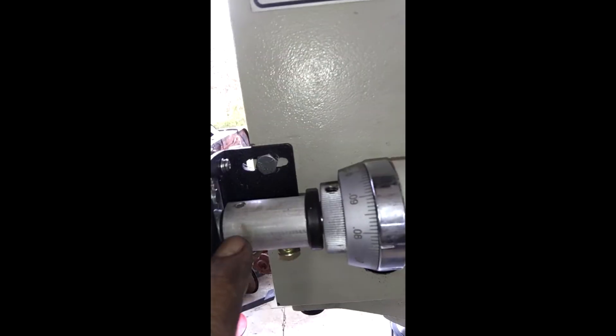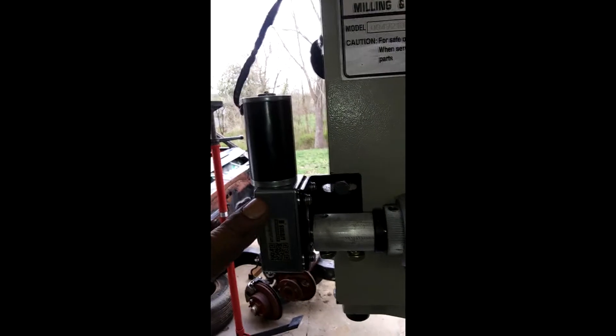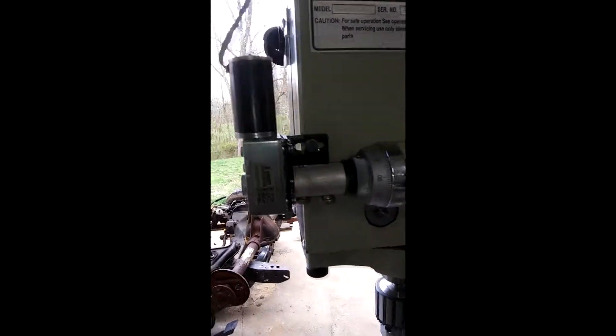This side's bigger and this side's smaller, so I drilled a hole on this side the correct inner diameter. And then this motor gear came with this bracket, so I just tapped a hole and put it in there, as you can see.